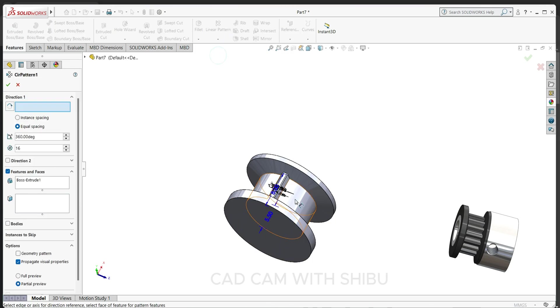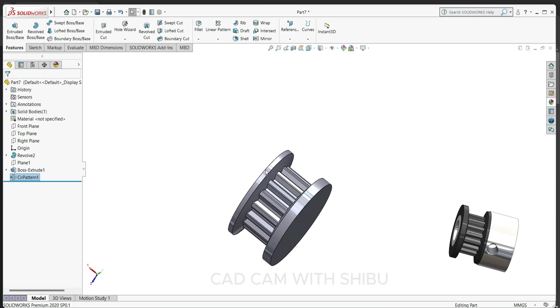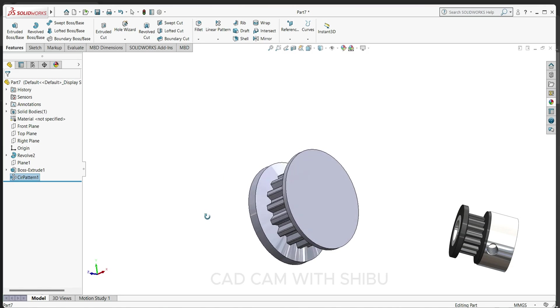Select this body, keep 16 circles with equally spacing at 60 degrees. Looking good. Now select this face, sketch normal, and draw one circle here.